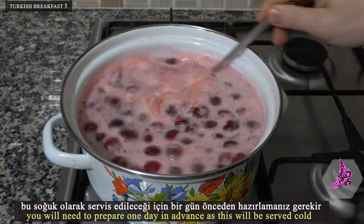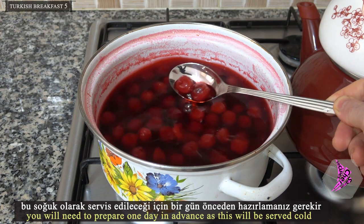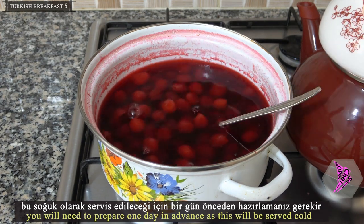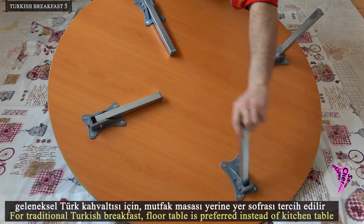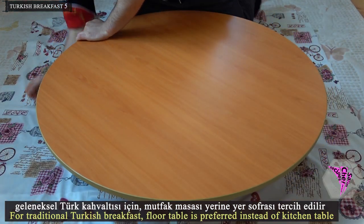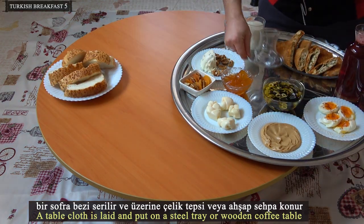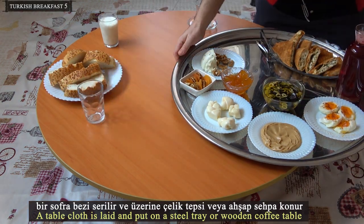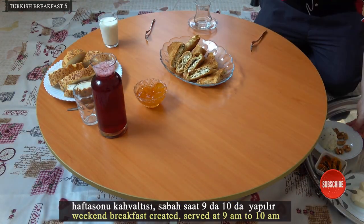You will need to prepare the cherry juice one day in advance as it will be served cold. For a traditional Turkish breakfast, a floor table is preferred instead of a kitchen table. A tablecloth is laid on a steel tray or wooden coffee table. The weekend breakfast is served between 9 and 10 in the morning.